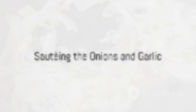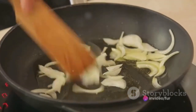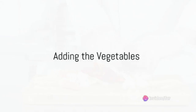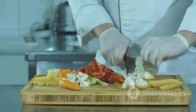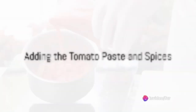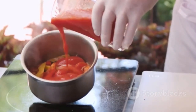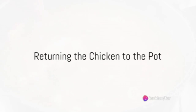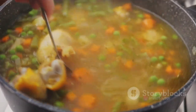Once the onions and garlic are ready, stir in the vegetables: tomatoes, carrots, potatoes, bell pepper, green beans, and peas, cooking until they begin to soften. Add the tomato paste, bay leaves, dried thyme, paprika, salt, and pepper, stirring to coat everything in spices. The browned chicken pieces return to the pot, nestling among the vegetables. Pour in the chicken broth, covering the ingredients. Bring the stew to a boil, then reduce the heat to low and let it simmer until the flavors meld, the chicken cooks through, and the vegetables become tender.